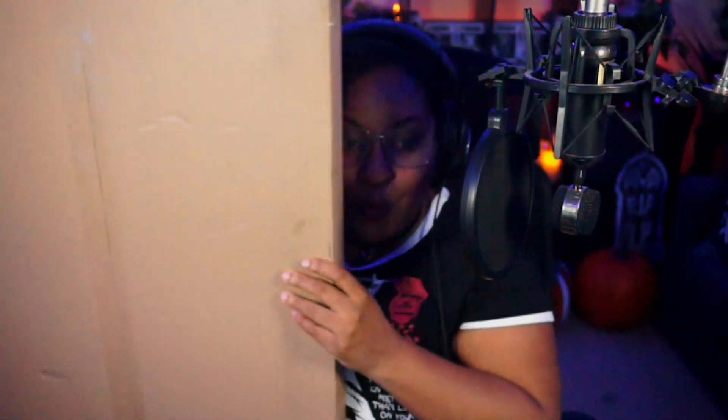I got something really cool in the mail — look at this, it's so heavy! Displate sent me some cool stuff. We got a big box again, so we get to do another unboxing!